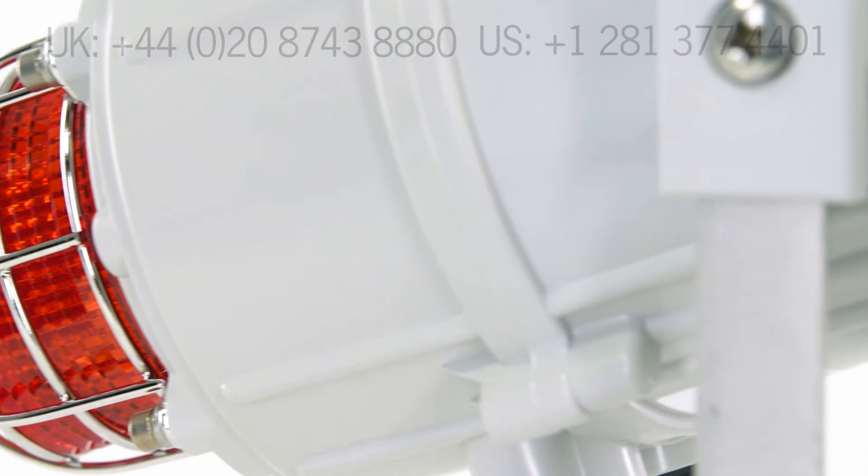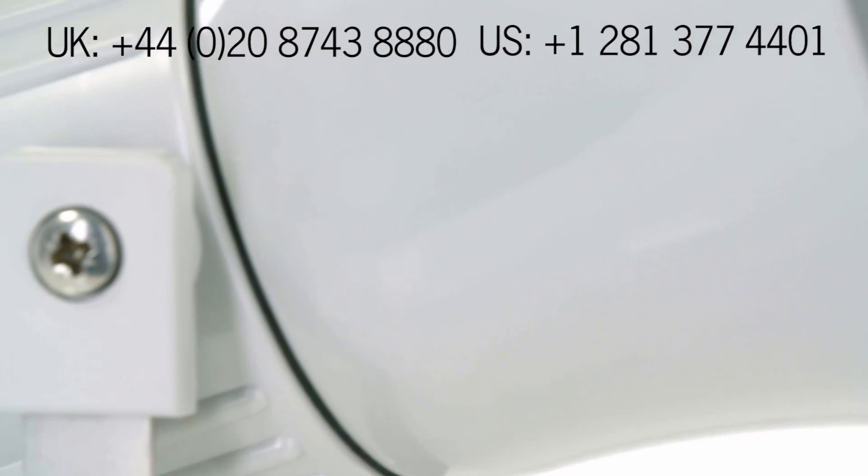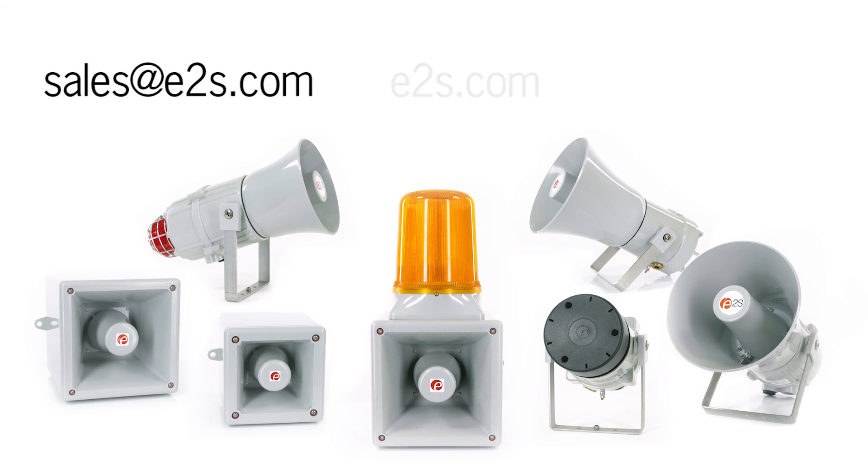We hope you found this video helpful. You can find more information and step-by-step instructions in the Hootronic installation manual available at e2s.com.